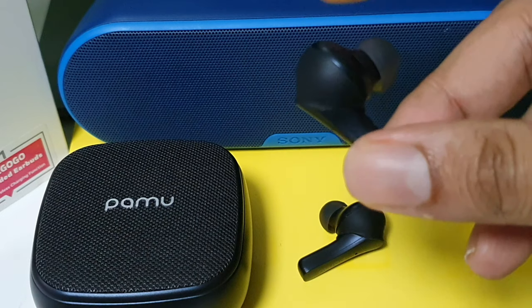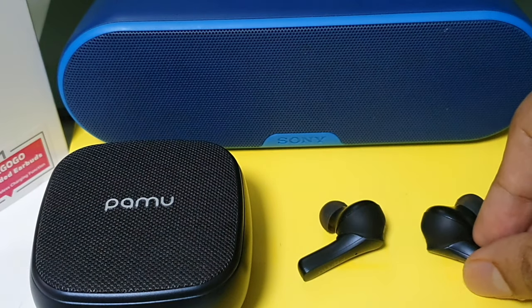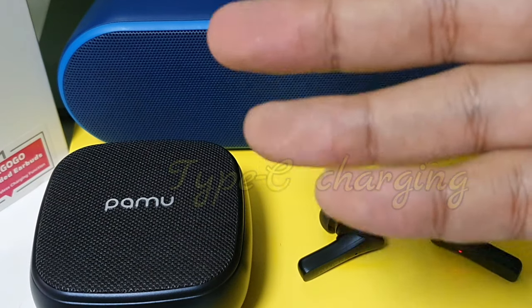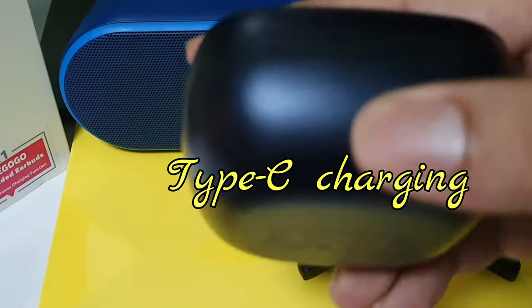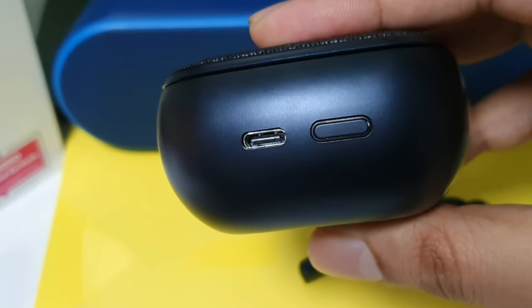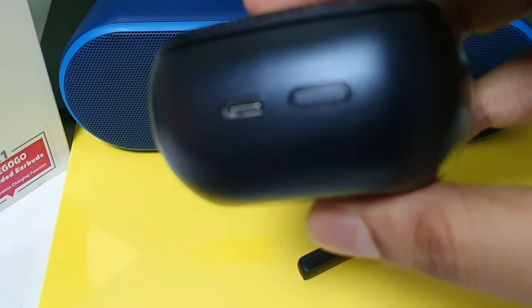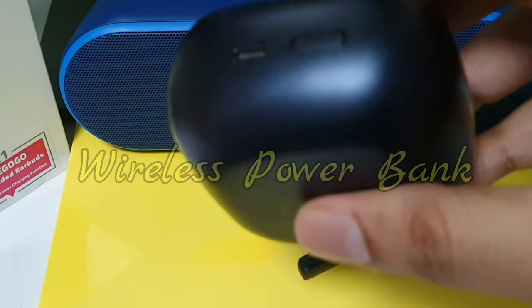Importantly, this is IPX6 sweat-proof, so if you're jogging, don't worry — this is a sweat-proof device and a perfect companion while jogging. And of course, this uses a Type-C charger port on the top of the case.